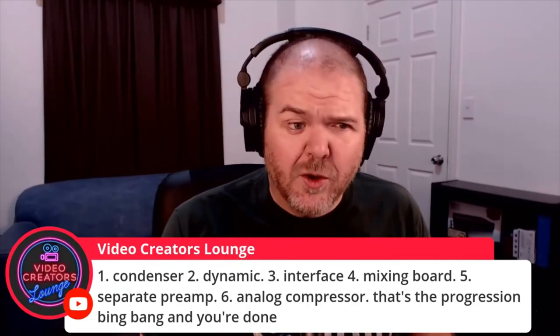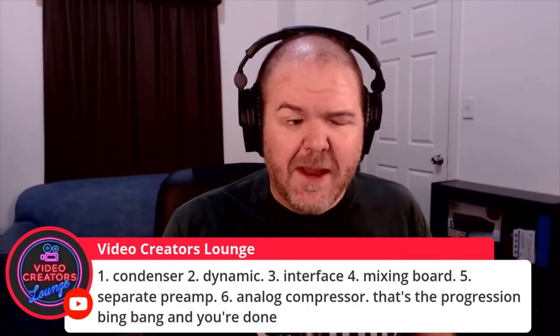I didn't talk about separate preamps or analog compressors — that's a progression. If you want to go next level, you can go with a separate preamp for your microphone. Some audio interfaces don't have enough signal level coming through for your dynamic mics, so you may want to get a separate preamp — an outboard bit of gear — and even an outboard compressor. Maybe that's a topic for another day.